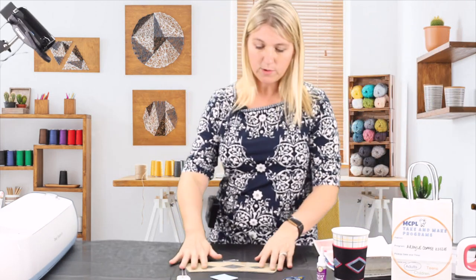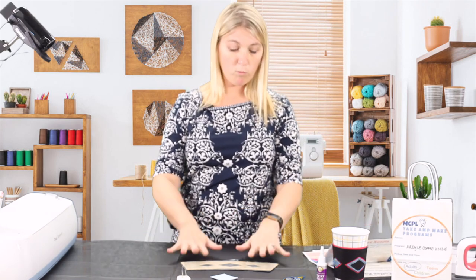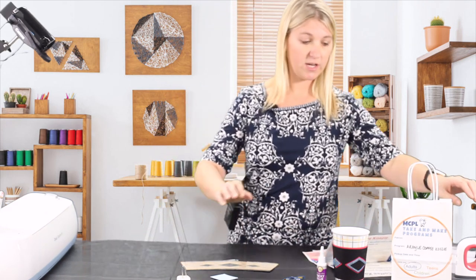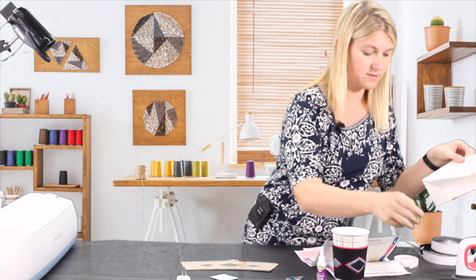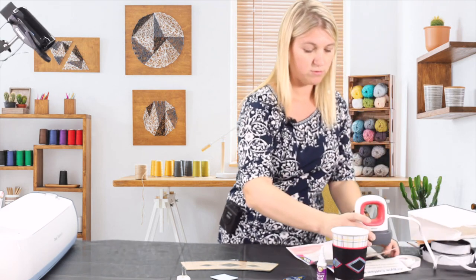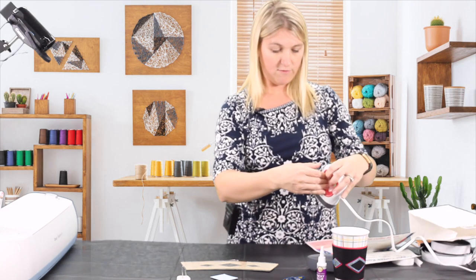Once you have all your supplies out, in addition to what we gave you, you just need an iron. Today I'm going to use a heat press from Cricut. You certainly do not need something like this, but it is handy for a small project.